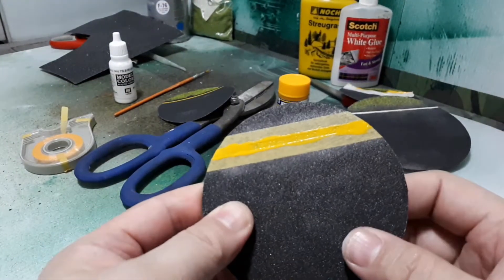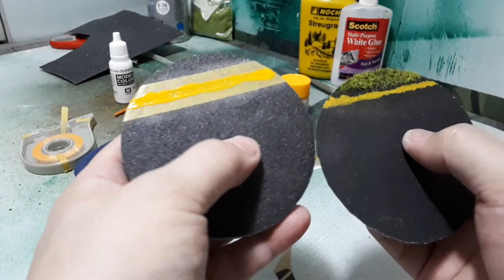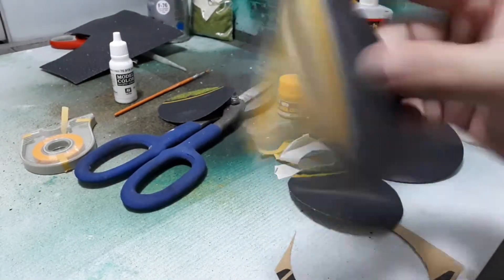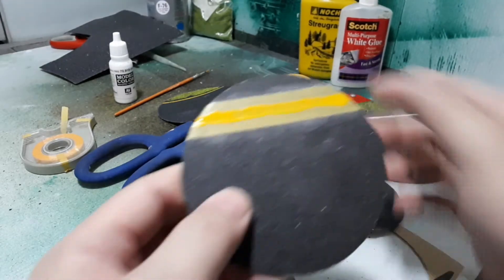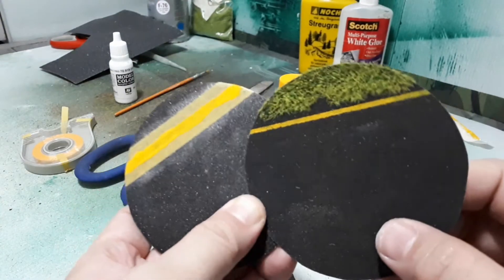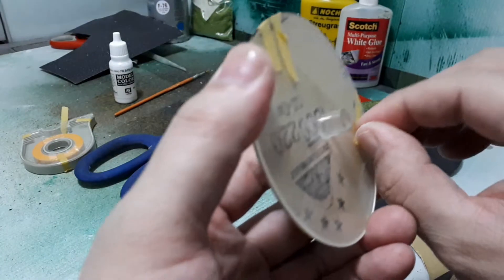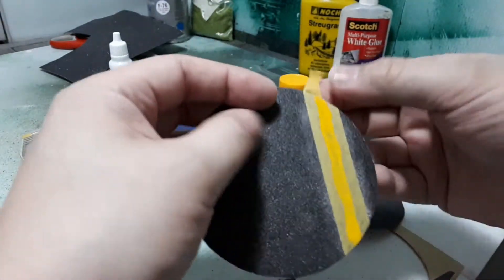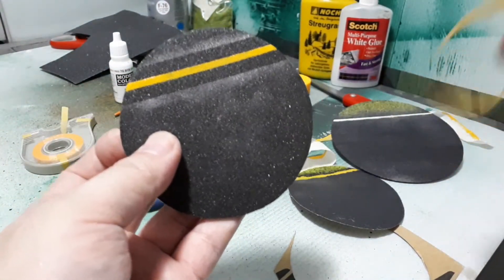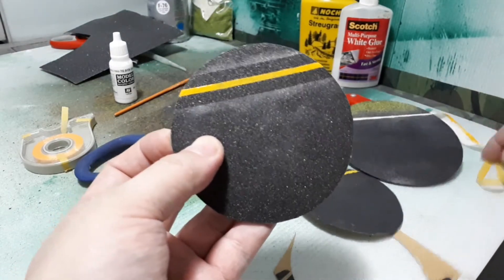You want to let the paint dry a little before pulling the tape, otherwise it can smear. I'm going to experiment and just peel it off now and hope for the best. The issue was really the tape itself — this hobby tape is worth the money. That's wet paint, but that's a pretty good line.